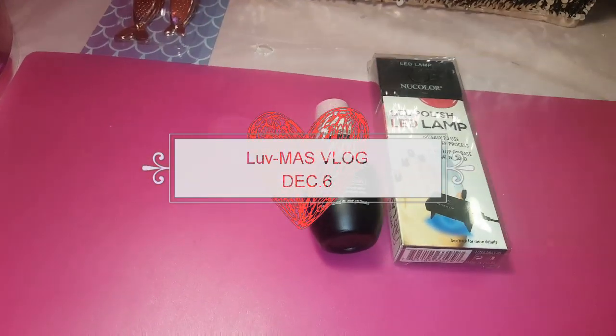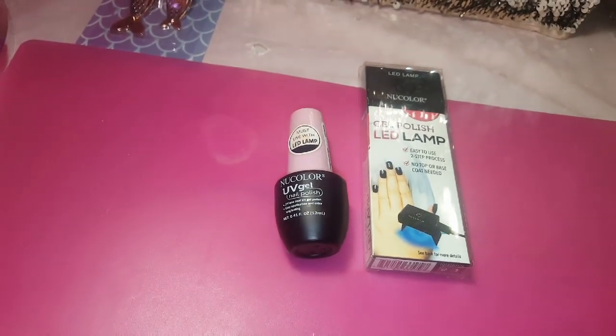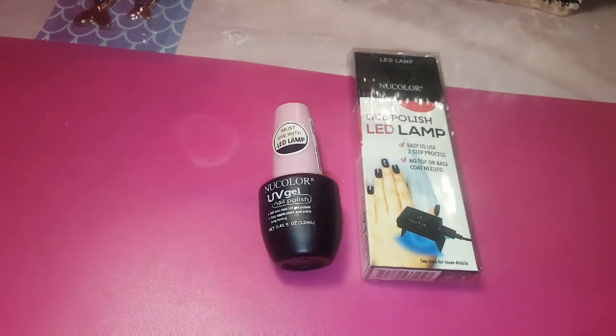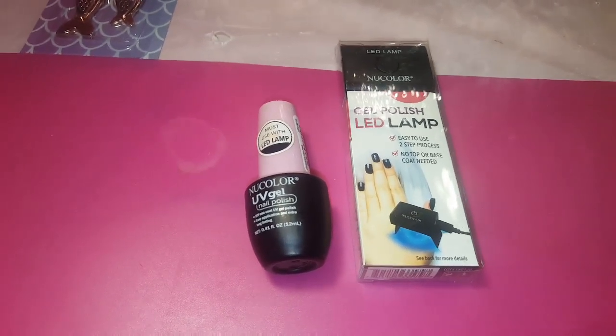Hey you guys, welcome back to my channel. I am back with day number six, but actually my second Nailmas Vlogmas Vlog.